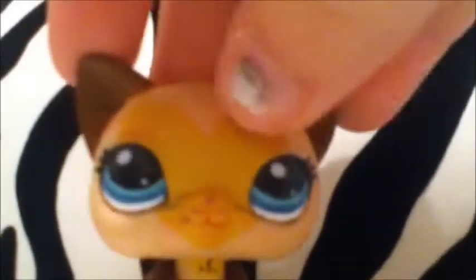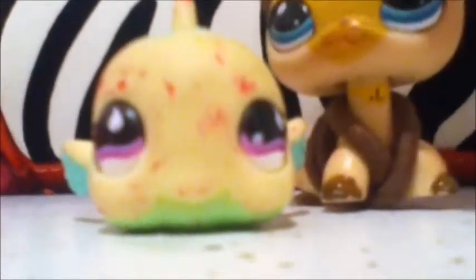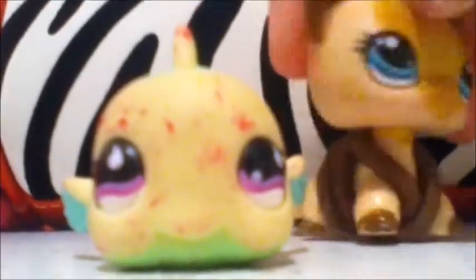Hey guys, it's LQS Remus here. Today I'm going to be doing a little different Halloweeny bit. This is what I'm going to be painting because it's ruined — you see a sister? Yeah, this is what she did to my fishy, and I'm going to be painting it as something scary. I don't know what it's going to be yet, just give me a second.